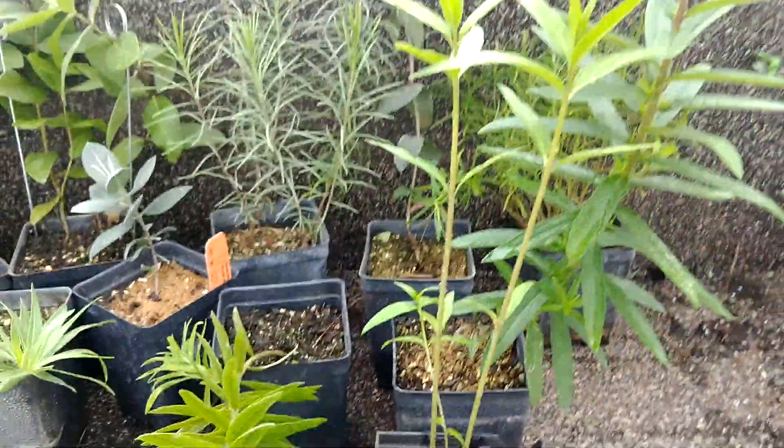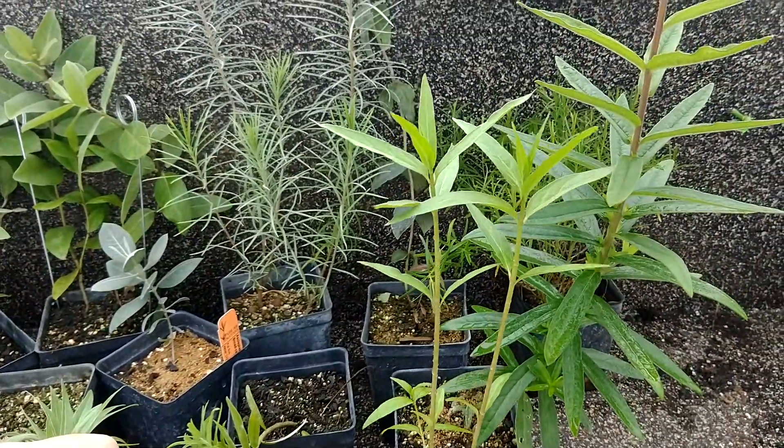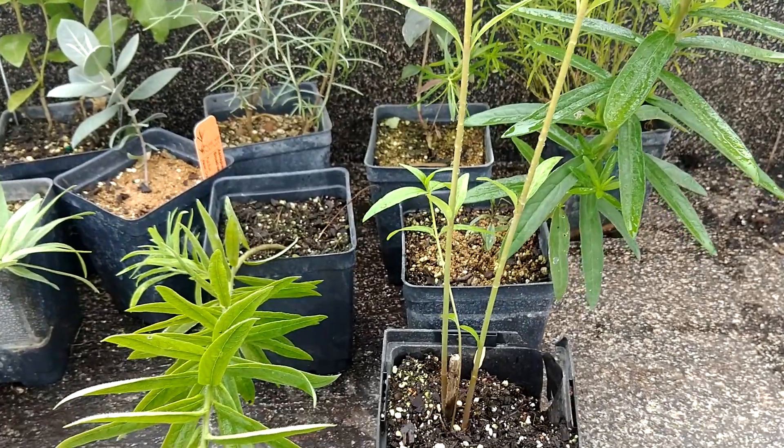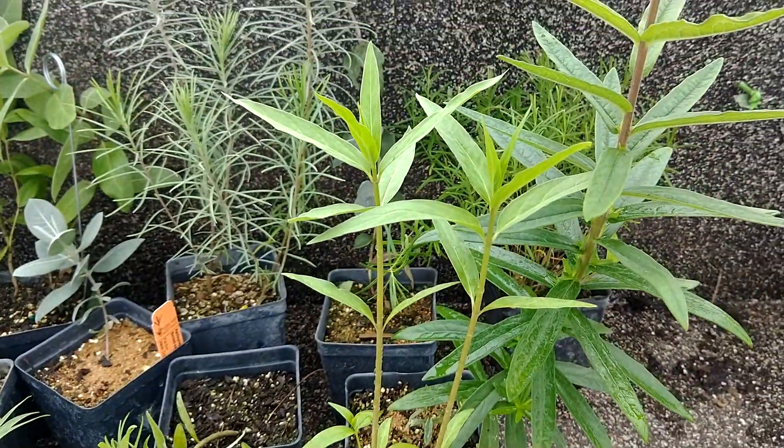The final species is the swamp milkweed, Asclepias incarnata. It loves water and does very well in a very wide range of habitat.